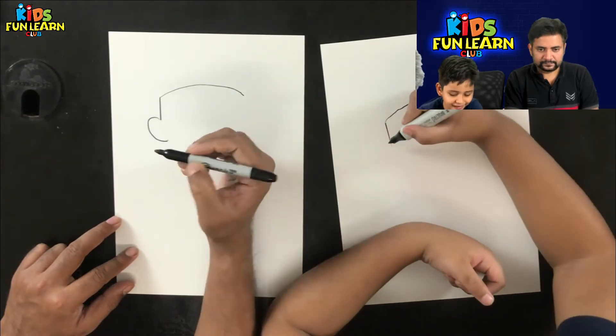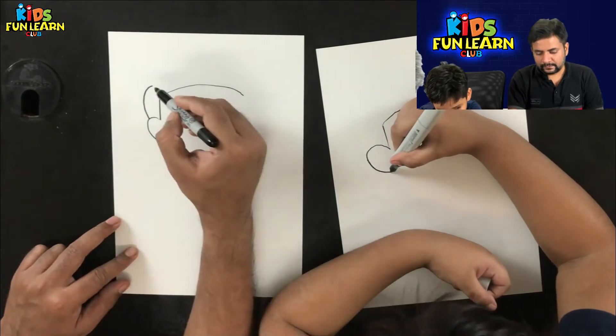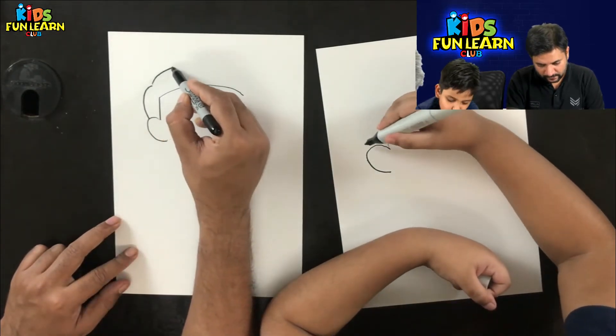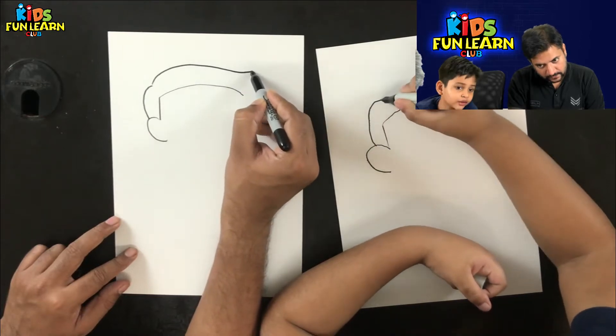I have made a drawing like this before, a long, long time ago — when I was three.